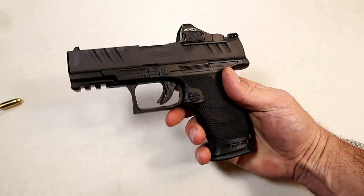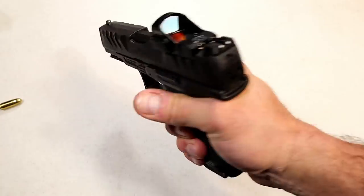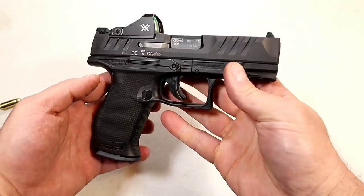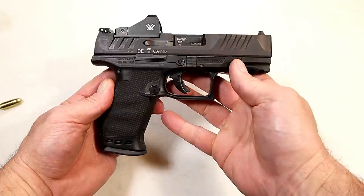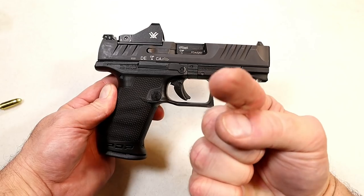People love the PPQ and this is like a souped-up PPQ with many more options. I certainly love it — it really stood out at the range. That's where you're going to feel that trigger, feel that grip, and use that optic. I think it's a beautiful pistol, a great shooting pistol, and Walther did a great job. If you like videos like this, please subscribe and share. Thanks for watching, and you guys be safe.